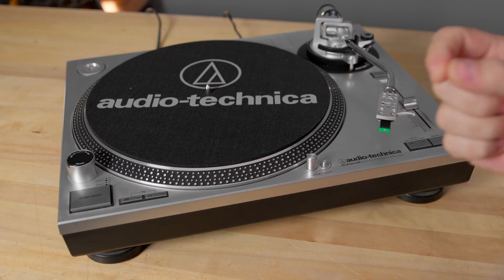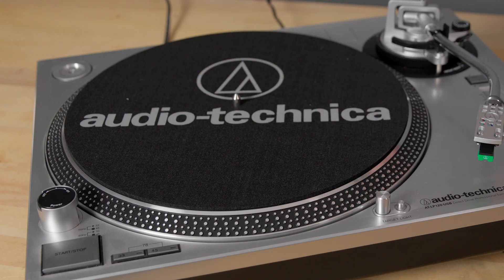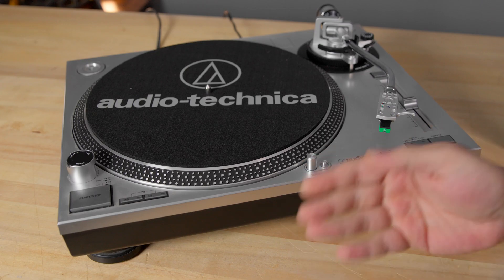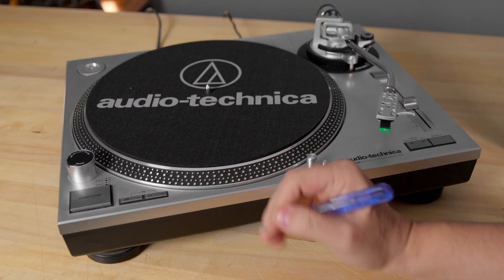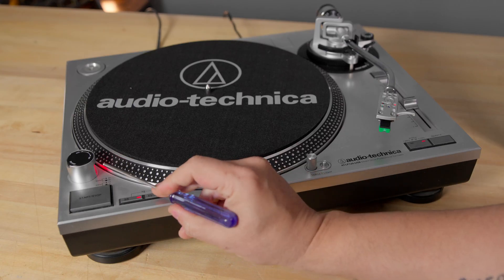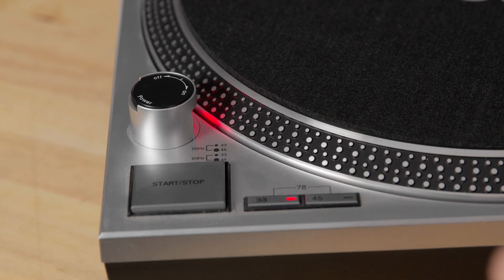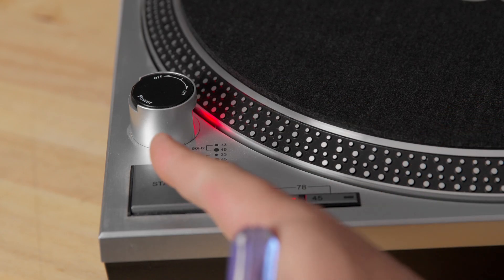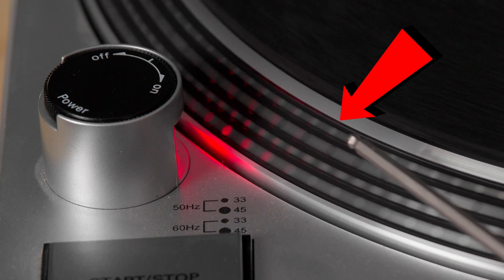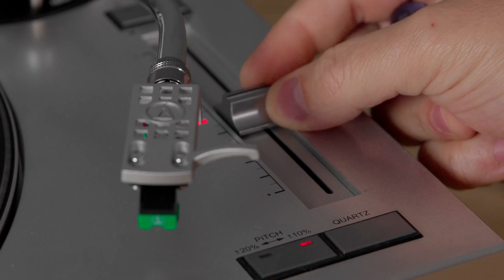This is what we call a direct drive turntable. The main motor that turns the table is connected directly to the AC power. Now with AC power, obviously you have fluctuations, and this is where all these dots come in. You have four rows of dots. When you switch it on, the first thing you notice is there is a red light over here — a solid red light that's actually flashing so fast you cannot see it, usually flashing at around a hundred times per second. If you look at these dots and I press start, you can see that they're basically static, moving just a little bit.